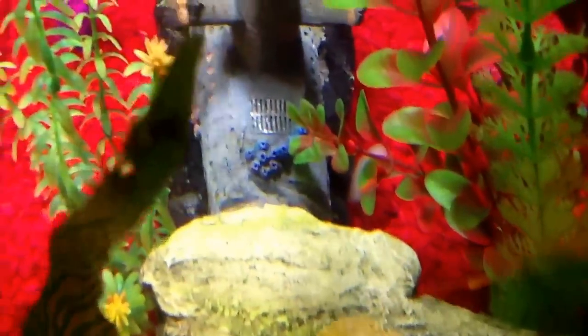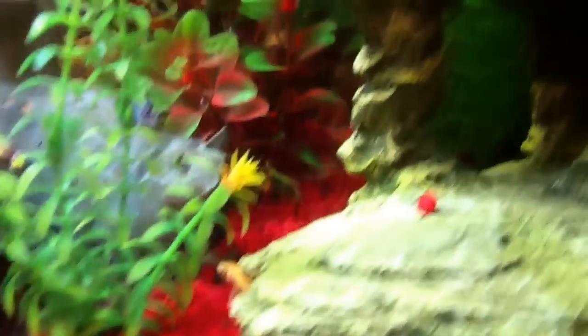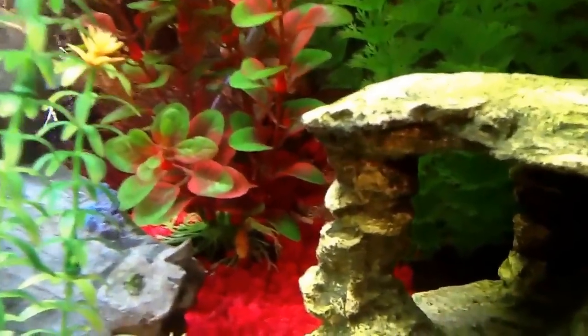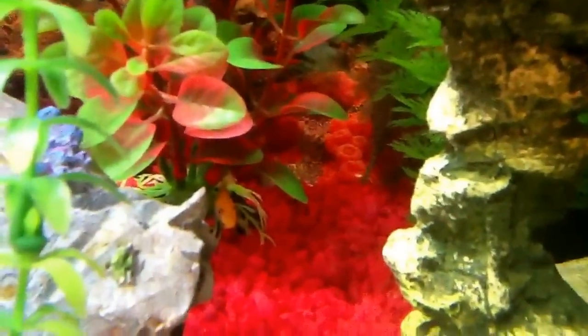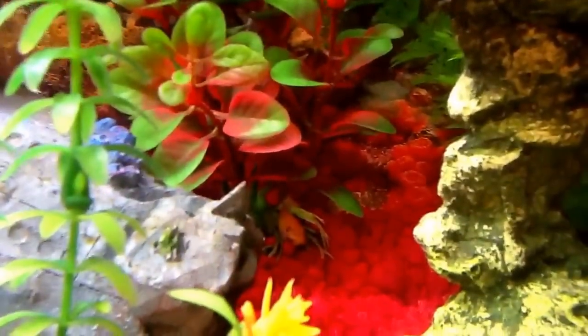Hey everybody, we're back and we just found him. It's kind of hard to see him — he's right here, under the plant, in the back. There's a pleco in the background, and then another goldfish comes. Yeah, he's hiding right there. It's easy to see him — you just gotta get used to the environment.